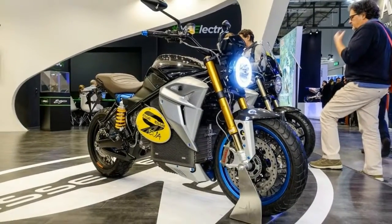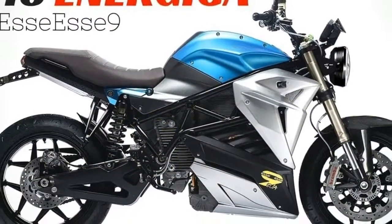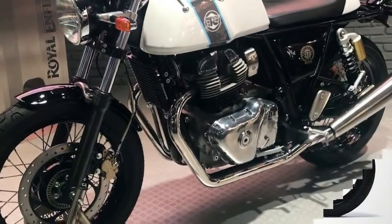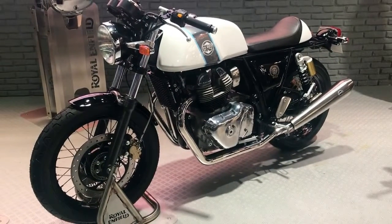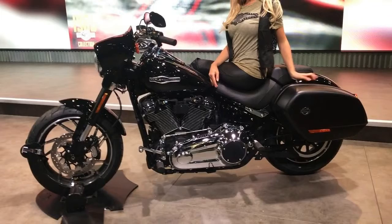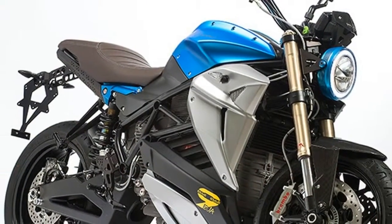Now, at the 2017 Eichler Show in Milan, Italy, Energica is finally ready with the production model of the EVO SE SE 9 Scrambler. And from the looks of it, the bike has been through some much-needed refining. The once atrocious side panels have been tastefully reshaped, and the awkward, jarring colors of the prototype have been abandoned in favor of more uniform color schemes, shown in black, blue, and white.